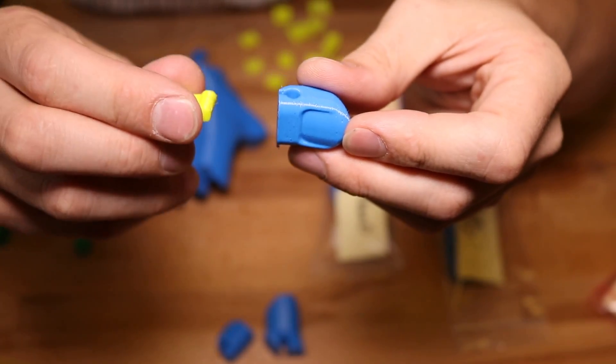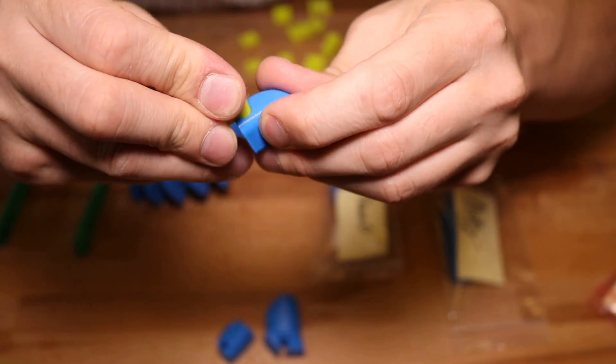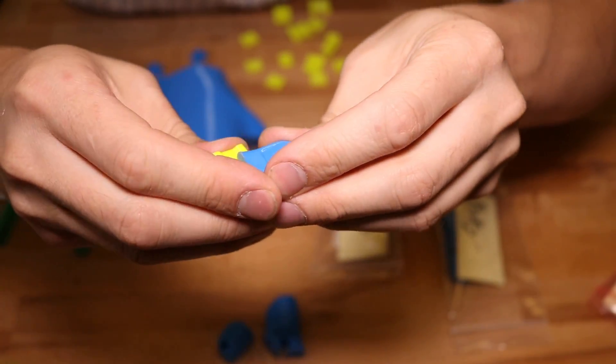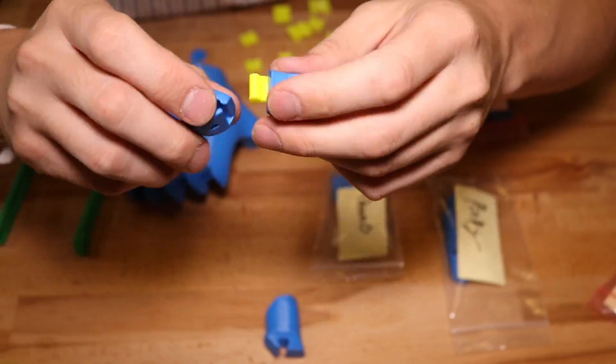The first thing you're going to want to do is use the individual hinges to slide into all the fingers and slowly start assembling the fingers one by one. Once you have one finger assembled, go ahead and repeat the process for all five.